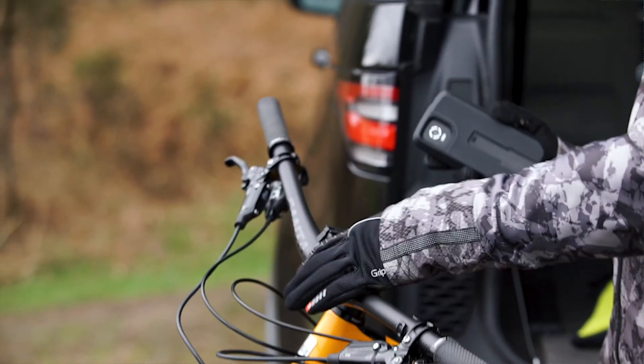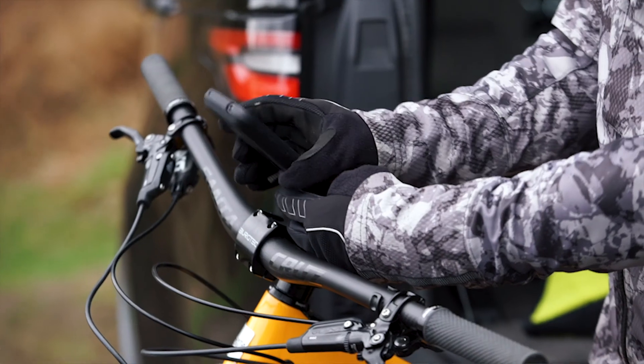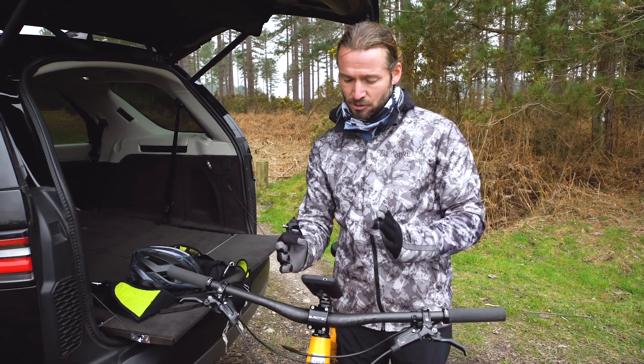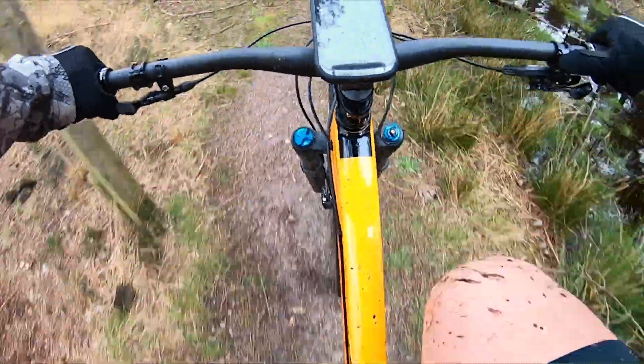To connect it to your bike, it has two different options. Firstly there's the stem cap mount — the one I personally use — and it just slips straight on there. I prefer to have it central, so when I'm navigating using maps it's right there, and everything stays a little bit more balanced.